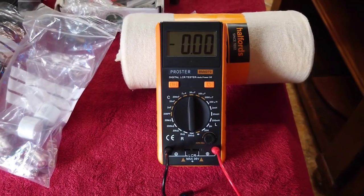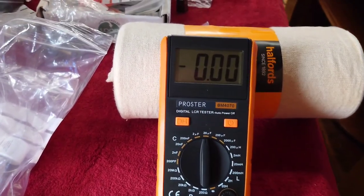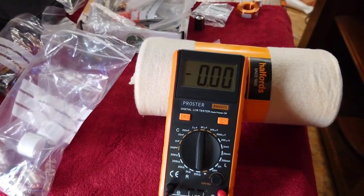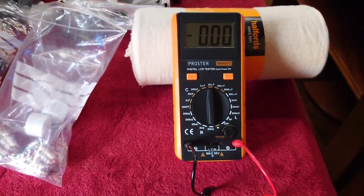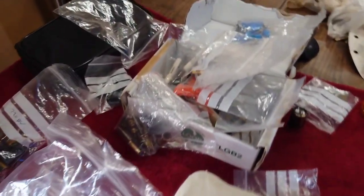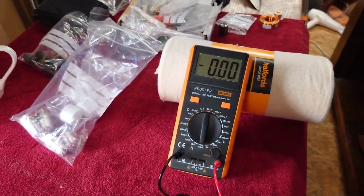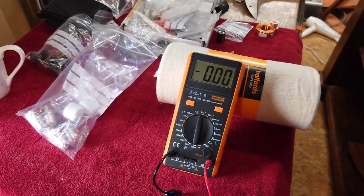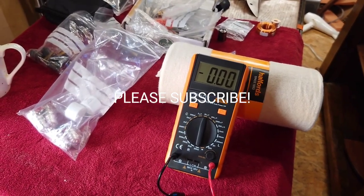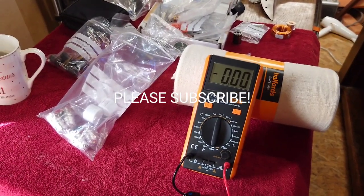If you're building your own speakers — especially crossovers — one of these meters is invaluable. If you're doing any sort of electronics and want to test whether your electrolytic capacitors are drying out, this is the tool for you. I hope you liked the video — it's just a quick one showing you how to measure capacitors, resistors, and inductors. Thanks for watching another Tweakerman video. If you're new to the channel, don't forget to subscribe, give this video a like, and press the notification bell so you're notified each time I upload.